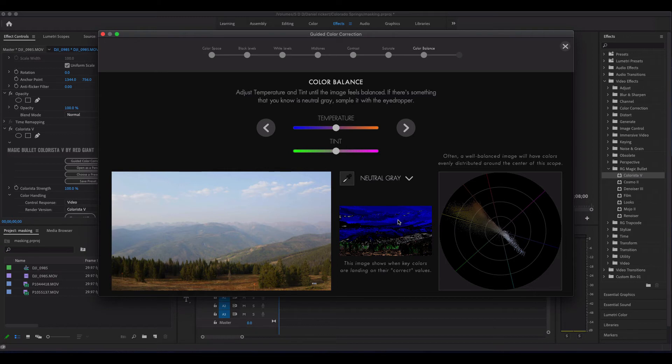If you want to mess with the temperature, you can see here — this image shows when the key colors are landing on their correct values. Right now our trees are green, we've got the browns. When you start tinting things you'll notice we get more green in the trees, and then eventually we get to a point where it's just washed out green. We don't want to go too far that way. If we go the other direction just a little bit, we've lost all the green in our trees. So it's telling me to go a little bit cooler, and then with the tint I don't want to mess with that too much.